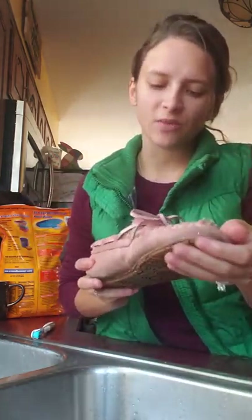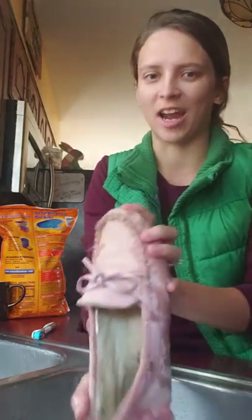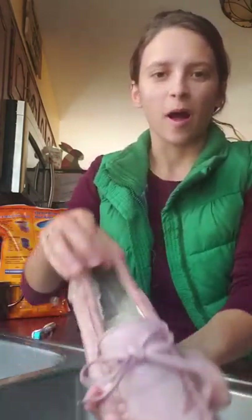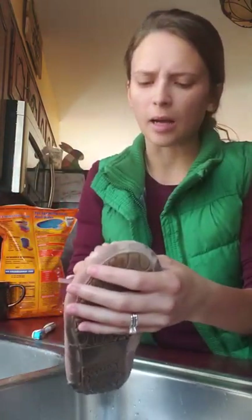Hey guys, I just wanted to make this quick video on cleaning your moccasins or slippers. I've had these for about a year and I love them — I wore them all winter long, sometimes even in the summer around the house. They got really filthy, so I've already cleaned one just to try it out before I made this video. They get dirty on the inside and sometimes they start to smell.